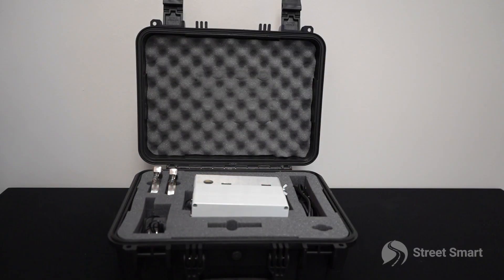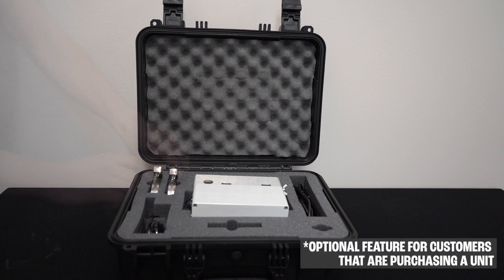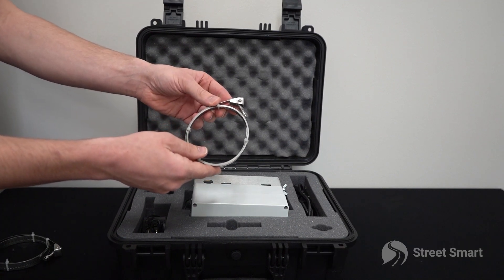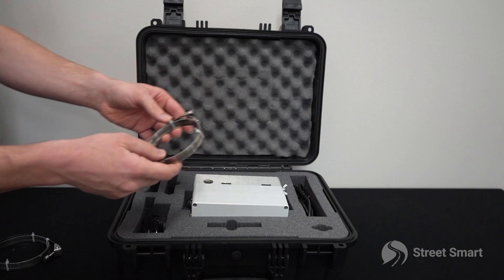If you rented a unit from Street Smart, you will receive your equipment in an enclosed weatherproof carrying case. Included with the armadillo are the two metal quick release straps that allow you to mount the unit to an existing structure.